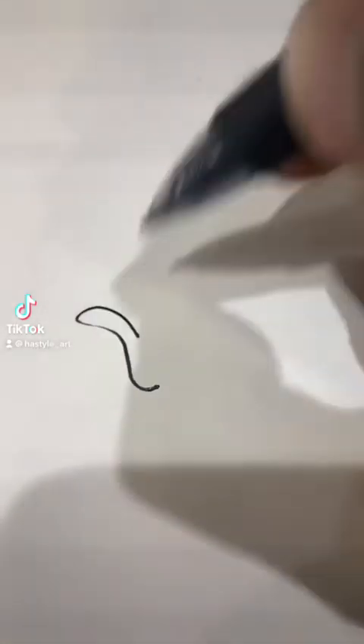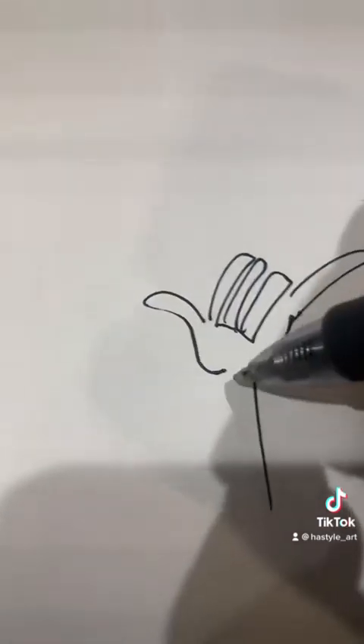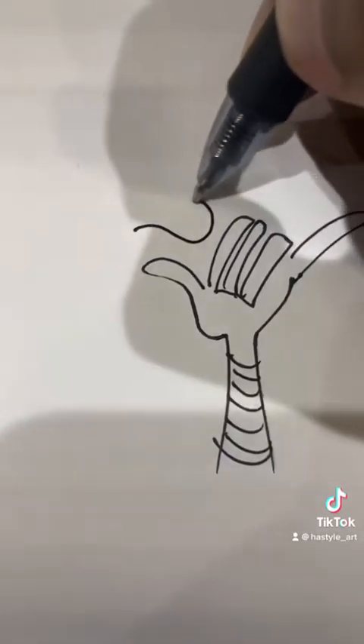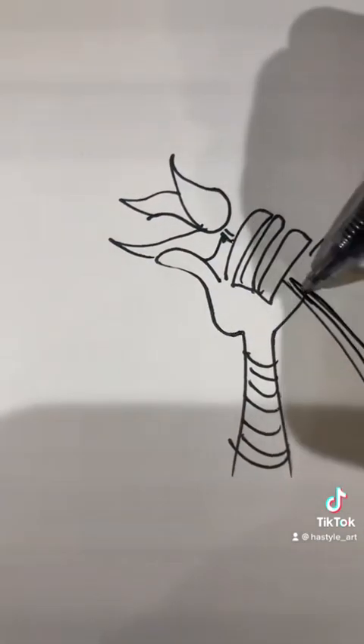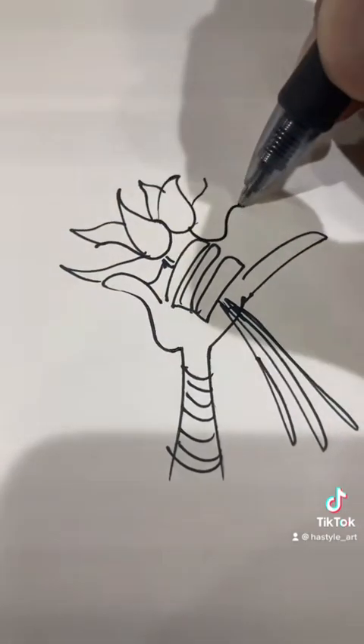I'm going to draw a woman with a Cleopatra cut, and she's holding flowers. Right now I'm drawing the hand holding the flowers, and she's going to be kind of holding it up to her nose, giving a little smell, and having a little happy face. That's about it.